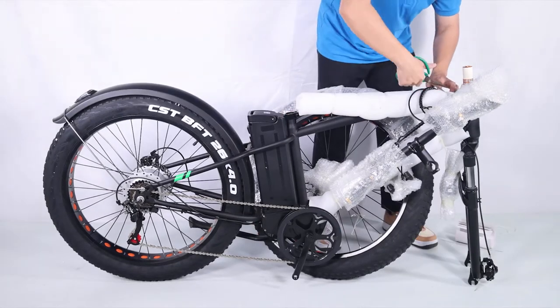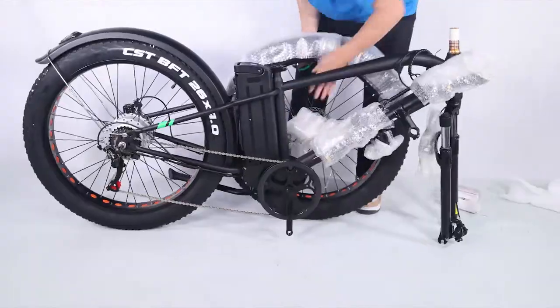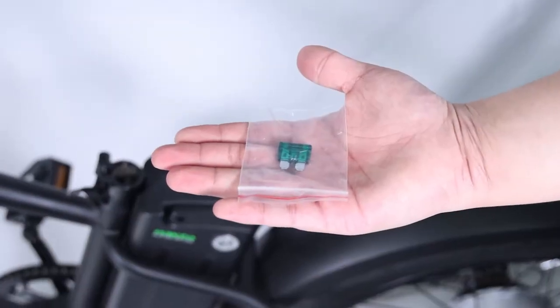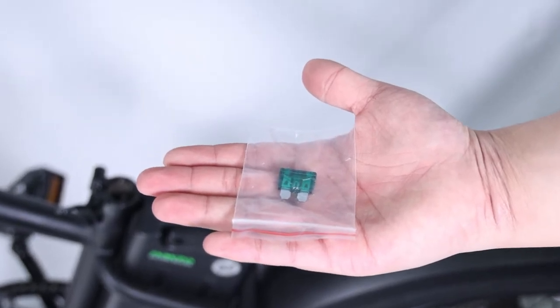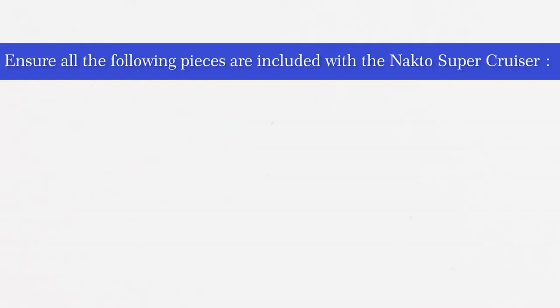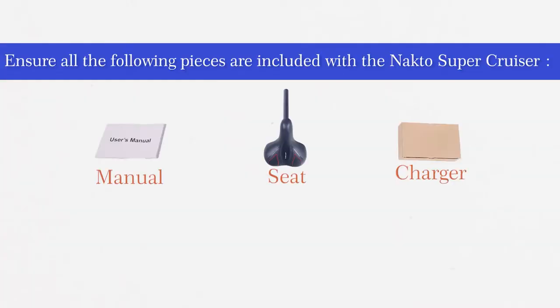Be extra careful not to damage the paint or cut any wires or cables. Keep the spare fuse in a safe place — it is not used for assembly and will be used as a replacement if the original fuse is damaged. Ensure all the following pieces are included with the NACTO Supercruiser.